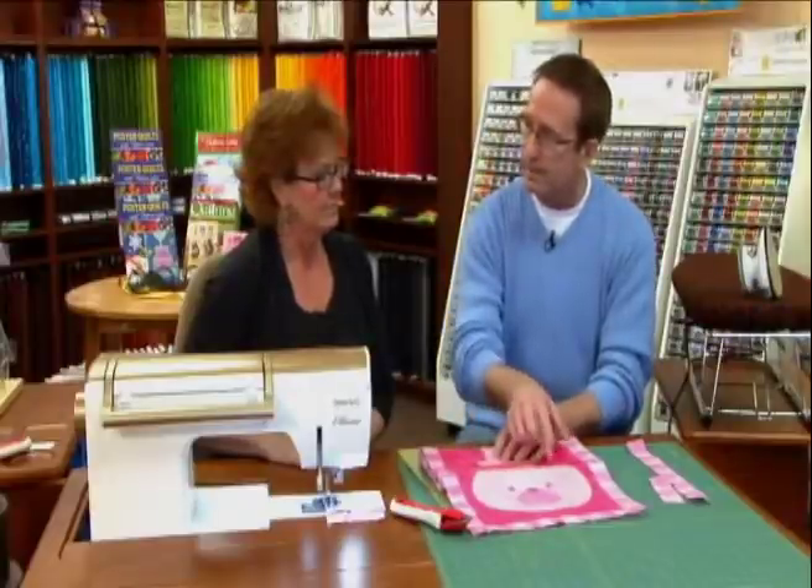The next thing we need to do is get these templates traced and show how to do the fusible applique and apply them to the background fabric.